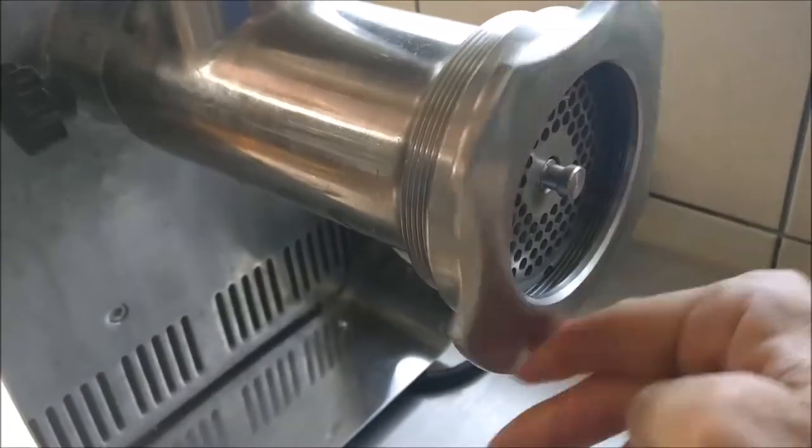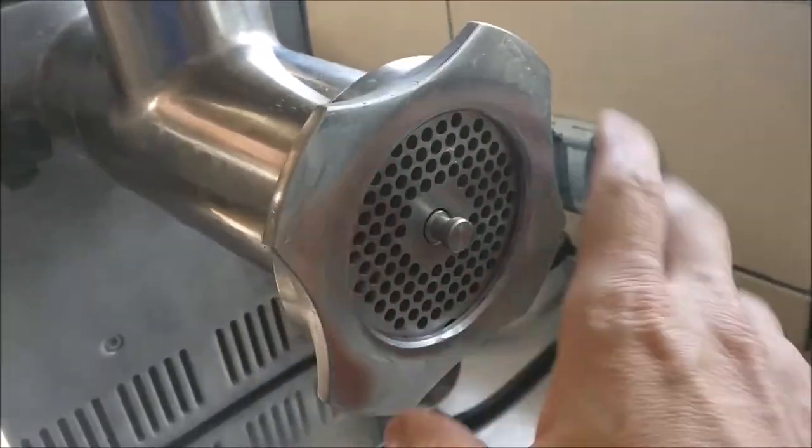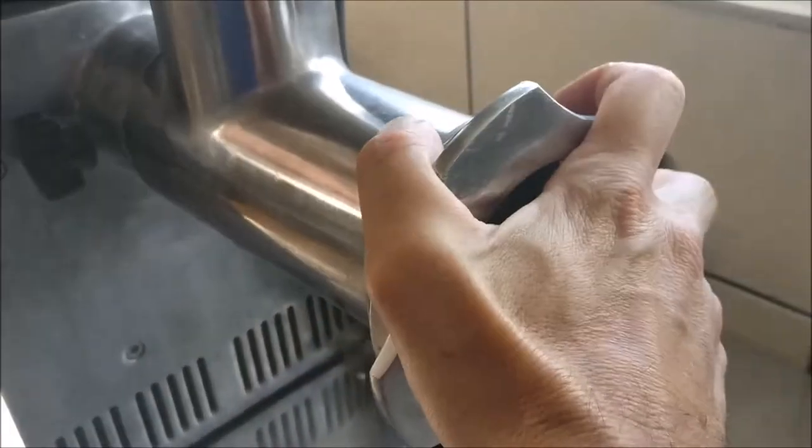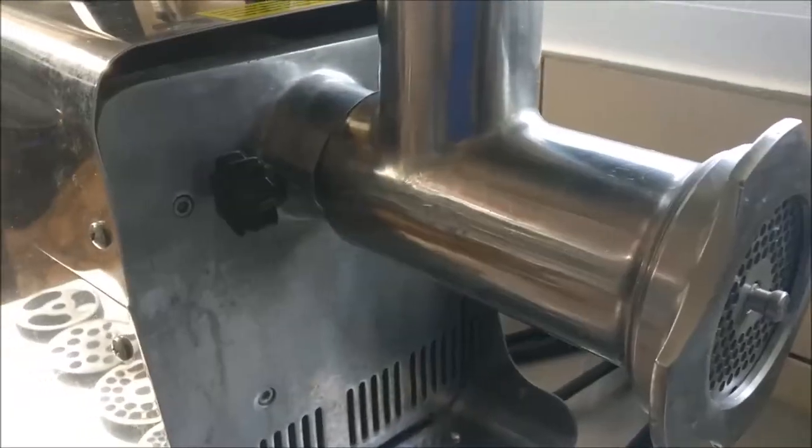Cabela and Weston also make grinders quite similar to this one. If you do use a KitchenAid, note that the motor is going to be smaller, so you'll have to work in slightly smaller batches to ensure that your fat doesn't smear.